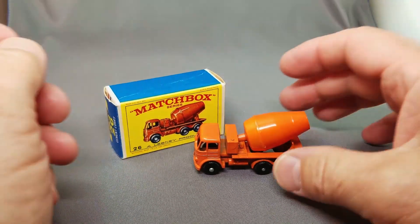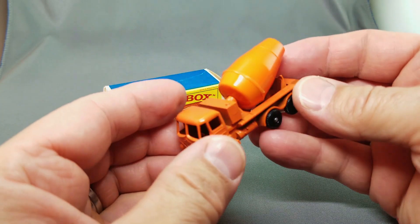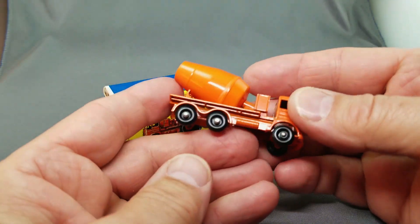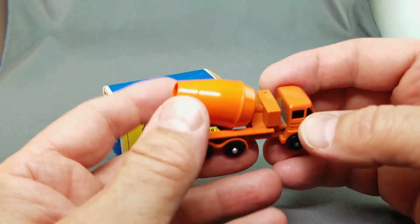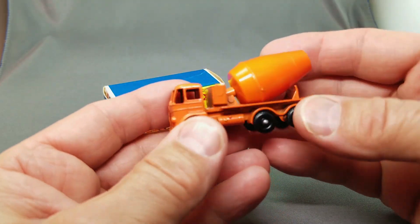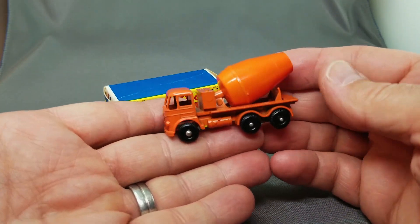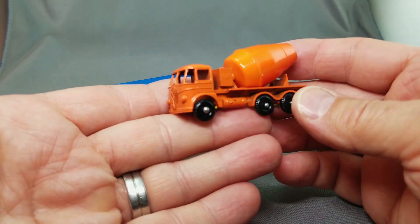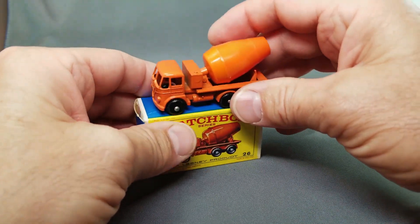Next one up is the ever popular 26 cement lorry. Look at that fella, beautiful orange paint. This model is reminiscent of the earlier Matchbox — not so much like the later 60s models where they got larger with more features. This barrel doesn't actually turn or do anything but it's really neat looking — kind of a middle model between the tiny originals, the medium-sized early 60s, and then the later larger size. In the D-box right there, beautiful model.